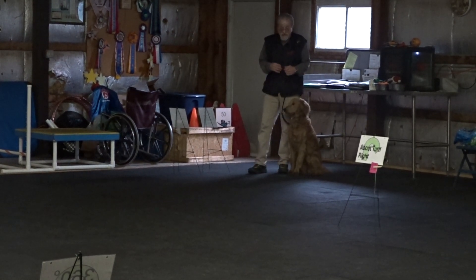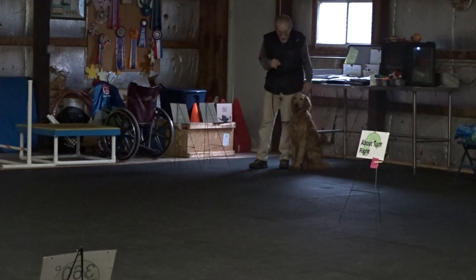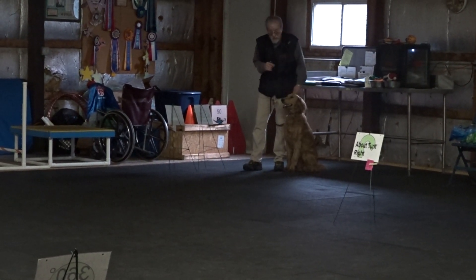We had a rally course set up from Saturday, so we may as well put her through it. First time — this is a level one rally. I try to keep her on a loose leash all the time, keeping that J in front of me.